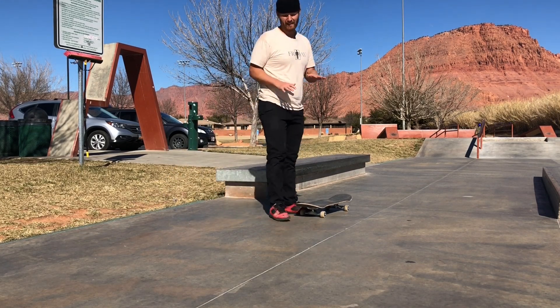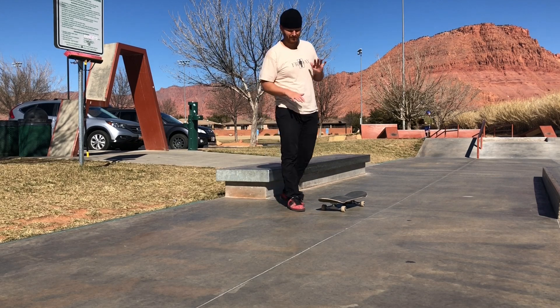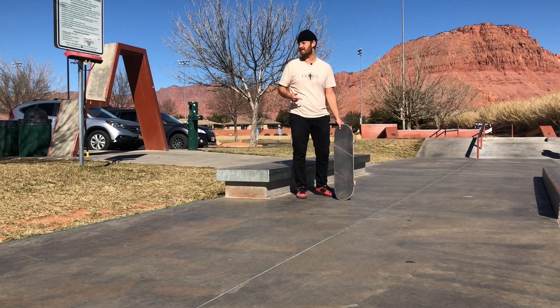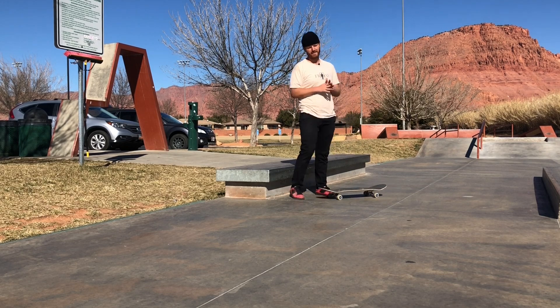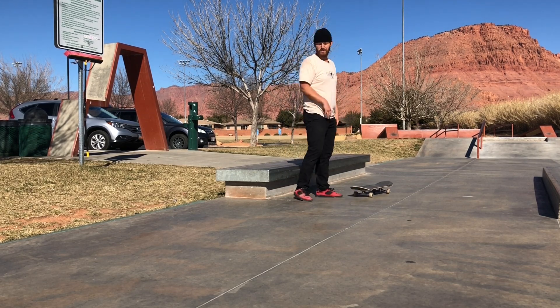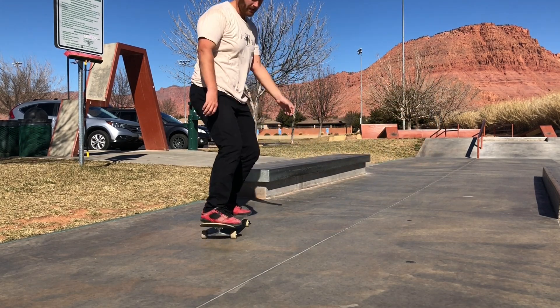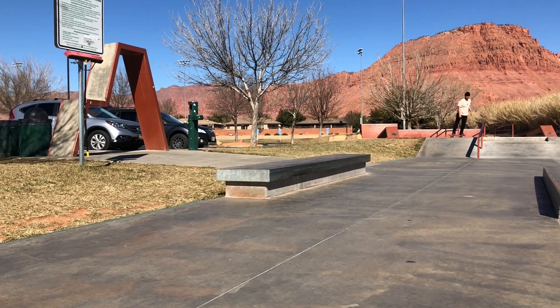The issue there is not getting the weight transferred onto my right foot fast enough, and not keeping my head inside the ledge. So this time I'll make those two adjustments — head inside, transfer the weight faster. There it is. One thing that helps a lot is this hand position behind my thigh right here — it helps me get my shoulders in the right place.